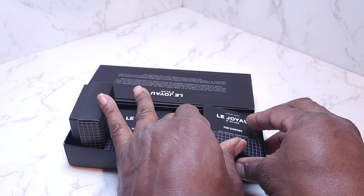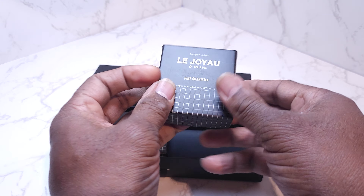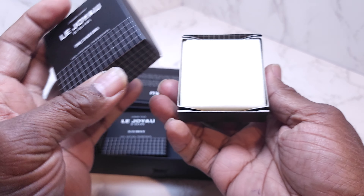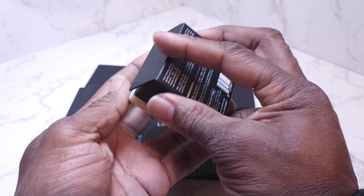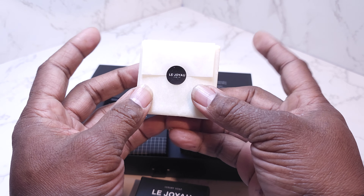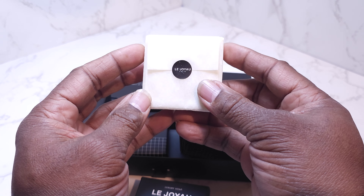I'm going to open the other one. It comes in a pack of three. This is Pine Charisma. I can't wait to use this one — I may be using this one next. Oh, this smells amazing.